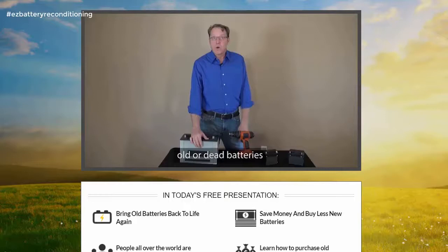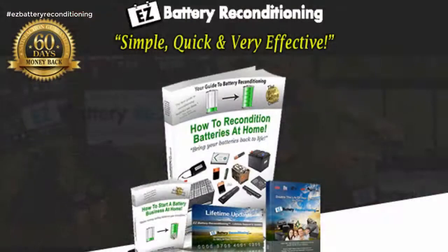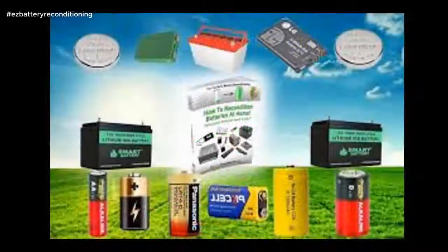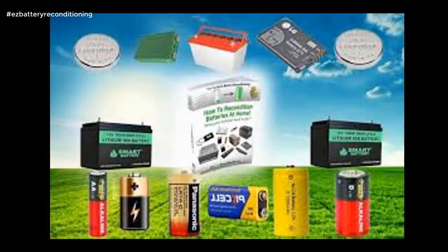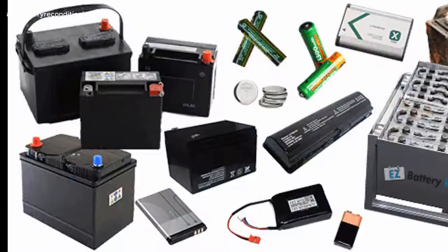Easy Battery Reconditioning is simple, quick and very effective. The Easy Battery Reconditioning course is the easy-to-follow, step-by-step system to recondition all kinds of old batteries with just simple supplies you probably already have in your home. The course is made up of step-by-step guides that show you how to recondition each type of battery, and each guide is full of pictures and diagrams so you not only read exactly what to do, you see exactly what to do as well.